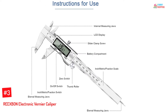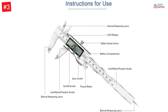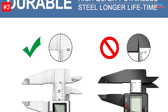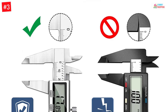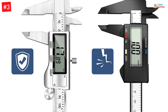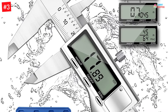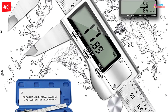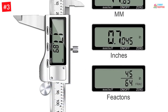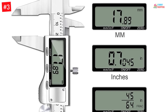Number three: the Reexbon electronic vernier caliper. This dimensional measuring tool comes with a measuring function to convert results into millimeters and inches. It also comes along with a pair of LR44 batteries and a plastic box. This electric measuring tool has a large LCD screen so you can see the results with no hassle. You can also use this tool for measuring caliper length and depth. Derived from heavy-duty stainless steel material, this durable measuring tool offers resistance against water and rust.